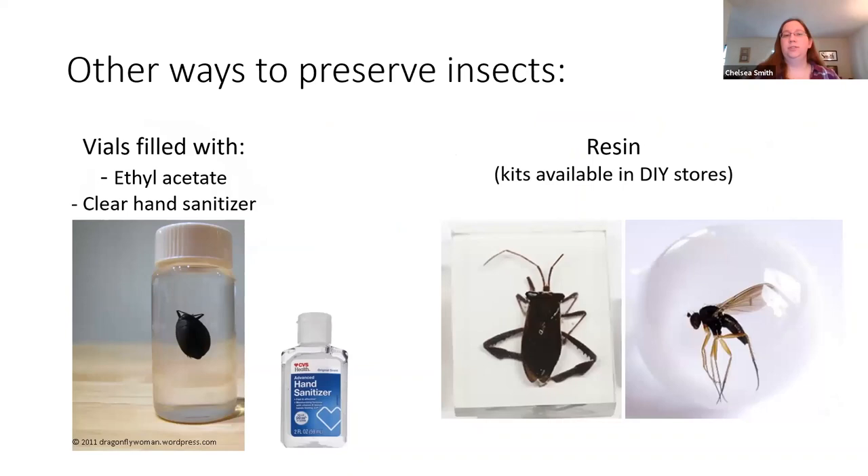A really cool option is to put insects in something like hand sanitizer once it becomes more available. The hand sanitizer is neat because you can add some to the container, put your insect or specimen in, add some more, and it'll help them kind of sit in a levitated position and float within your vial, like we have with this beetle over here on the left. Another option is to get resin, which you can find at DIY stores like Michael's or Hobby Lobby, and you essentially encase your specimen into plastic to make paperweights or even jewelry. It takes a bit more practice to get it very clear and not full of bubbles, but you can end up with something that's really cool.